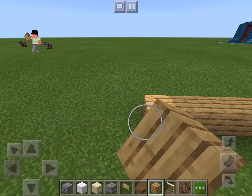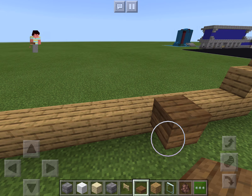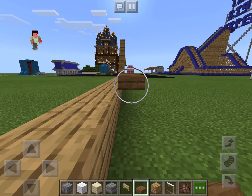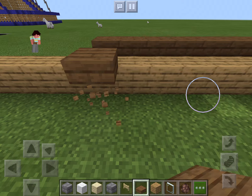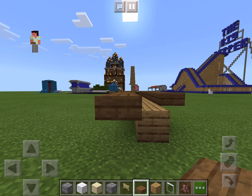I'm going to continue this over here, then go up right here with slabs. Slabs are just the most fun thing to place — I know, I know. I'm going to bore you to death with me placing slabs. But sometimes you just got to place slabs.